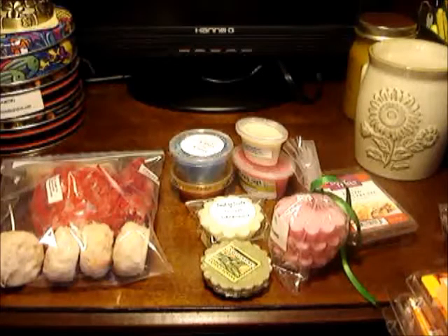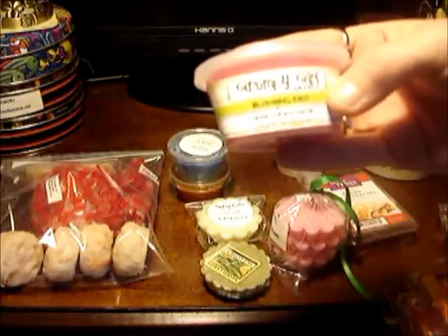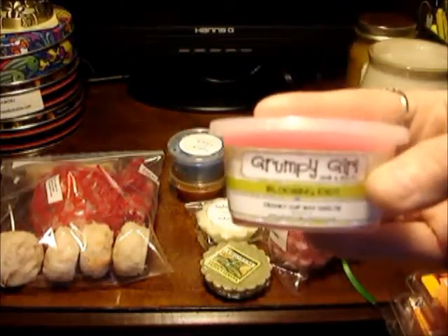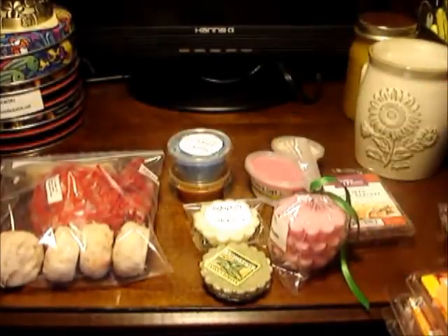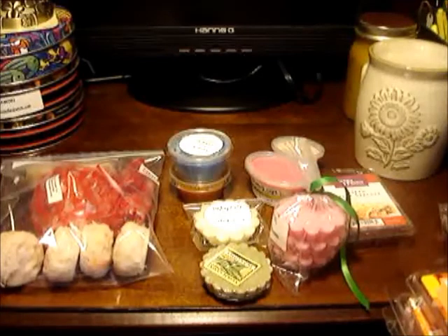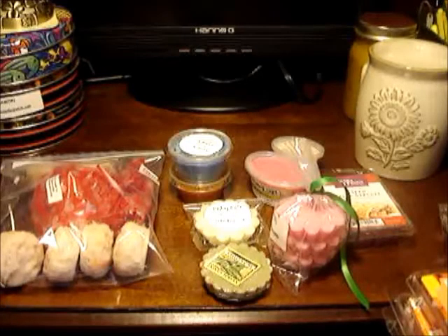What's another name for a tart? You have tarts, scent shot, melt, wax melt. Grumpy Girl in the back here calls it a cranky cup, wax melty. So it really just depends on the vendor and what they want to name it, if it's something creative. Some just stick with tarts. You have wax cubes also from Better Homes and Gardens. But all in all, it's about the same idea — you put it in the warmer, it warms up and it disperses the fragrance.